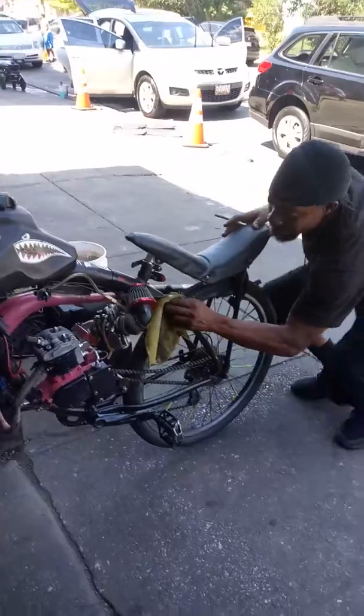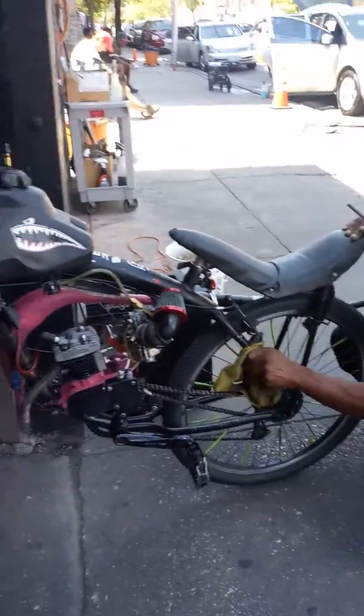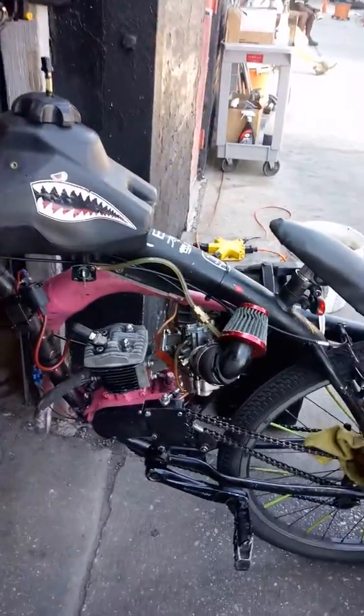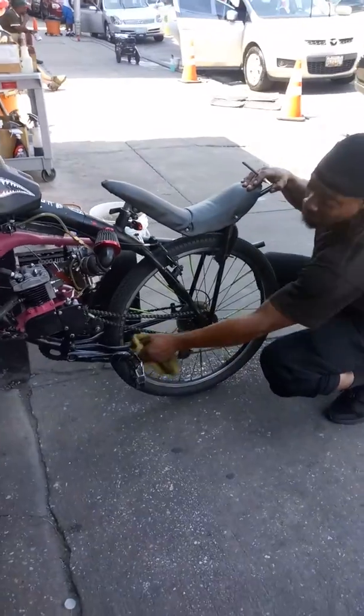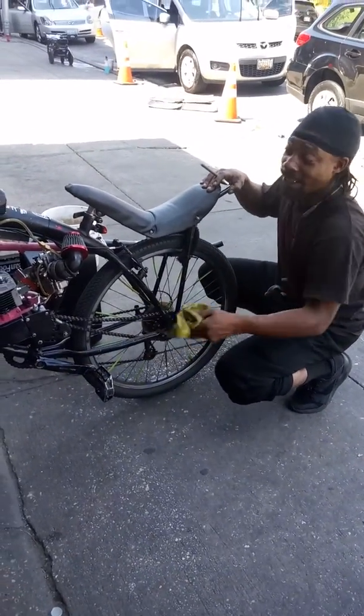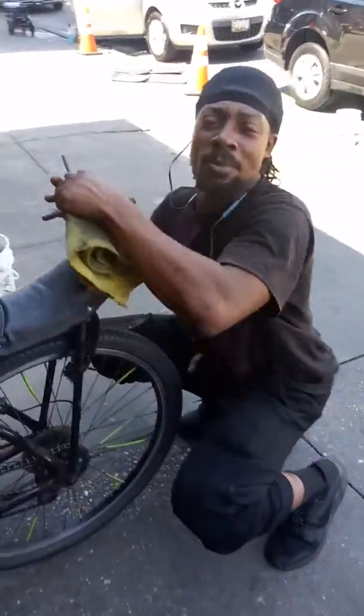You can also pedal — you ain't got to use the motor. You don't want to use the motor? Old-fashioned exercise. It adds a little extra weight, so if you ask me, it does a little bit more than just riding a regular pedal bike.